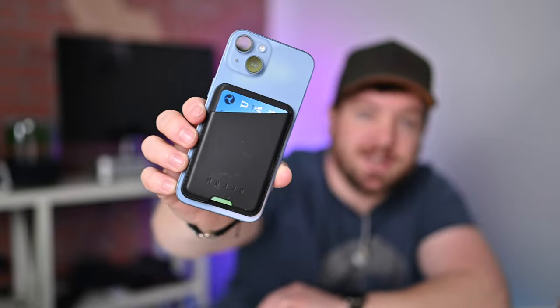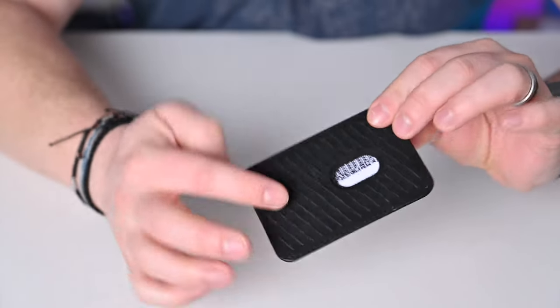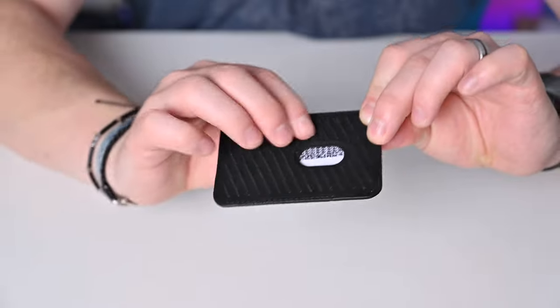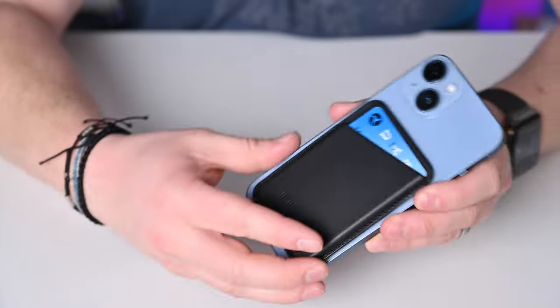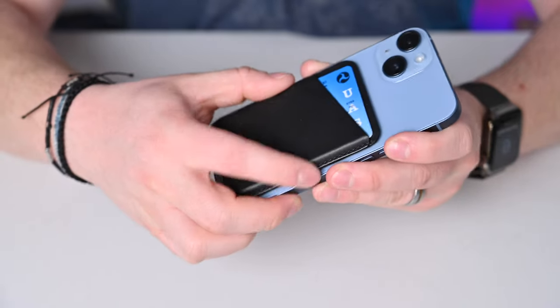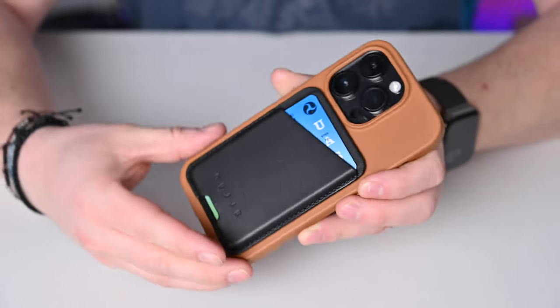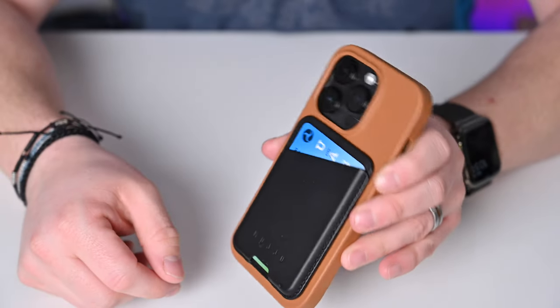My next honorable mention is from Mujo. Mujo has historically made some of my favorite iPhone cases, and this year they introduced their first MagSafe wallets. Their wallets use the supple European leather that their cases use — they feel very nice and come in some really cool colors. What's a little bit different is they've added additional grip on the back of the wallet, with little silicone feet that help it stay put very well, a lot better than Apple's does.